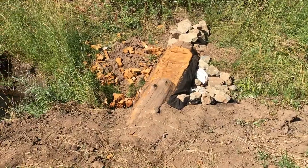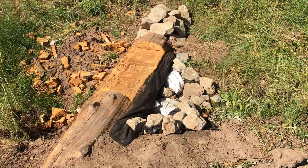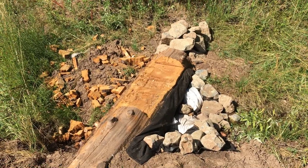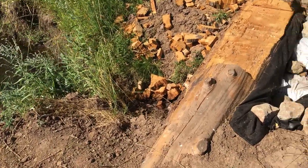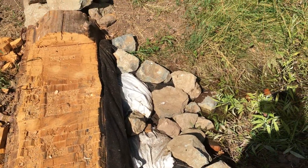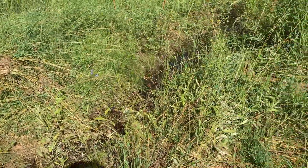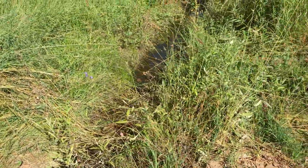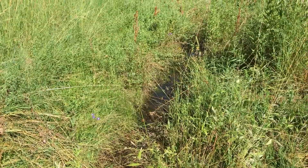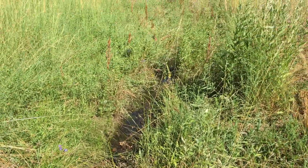Here's dam number five — all finished and rocked in. Nothing — like I said, no flow and no real backup. It's evaporating. It's hot now. It's just about evaporating faster than the flow is, so we're not going to get a lot. But this is leveled out — the water level in here all the way to the next dam. That's going to look real good.